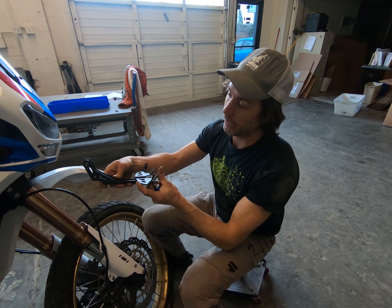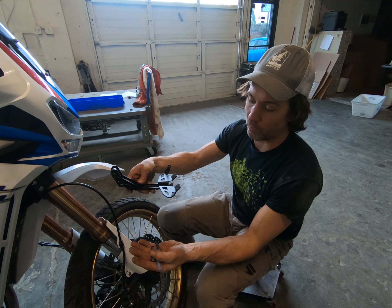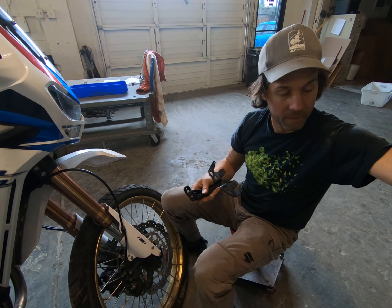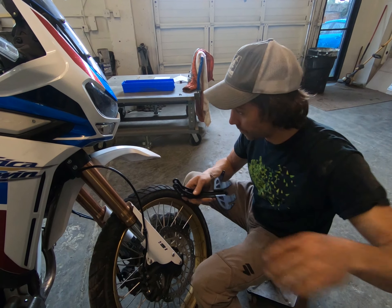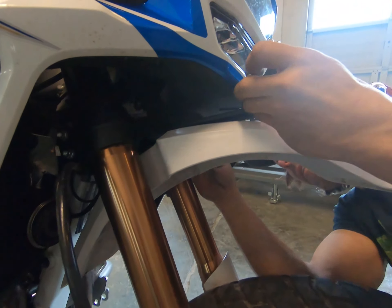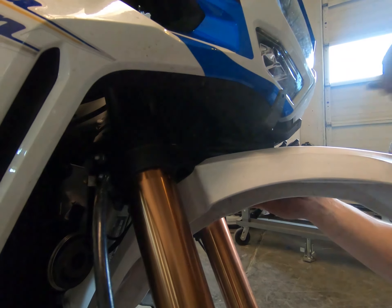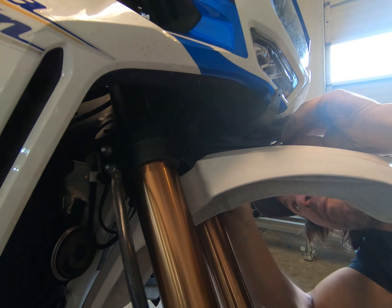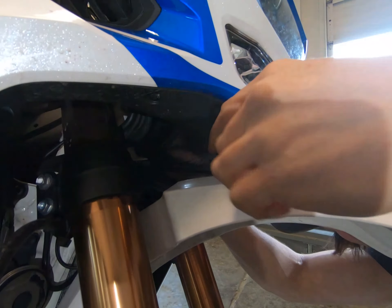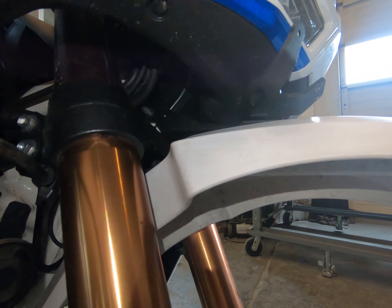Now I'm gonna fish my upper bracket in place. I've got my thread locker and my two Alt-Rider bolts to pass through — passing them this way, nuts on the other side. Straighten the assembly out and it'll slide right up and over and rest right there. We'll want to install both sets of bolts first before doing anything, and with a little bit of wiggling we'll get that in.